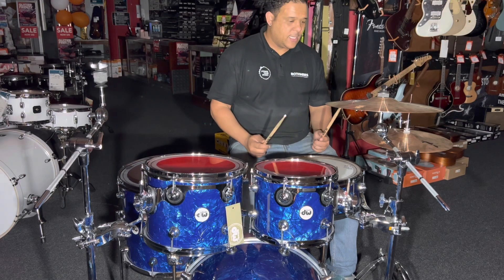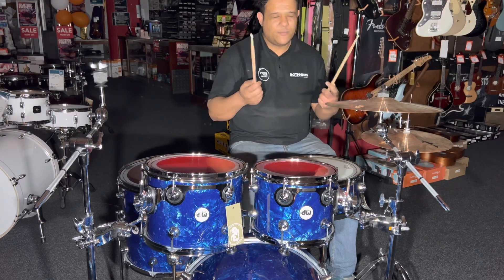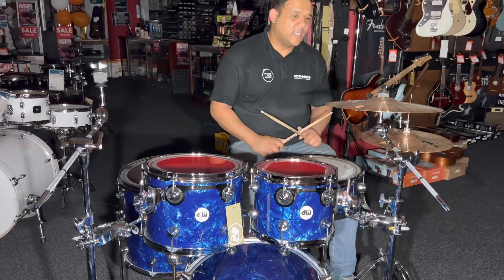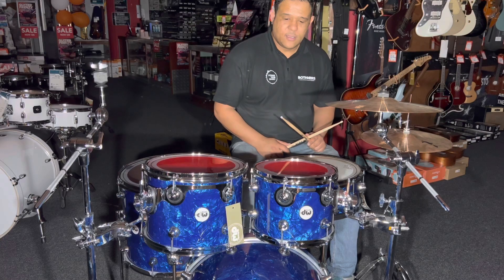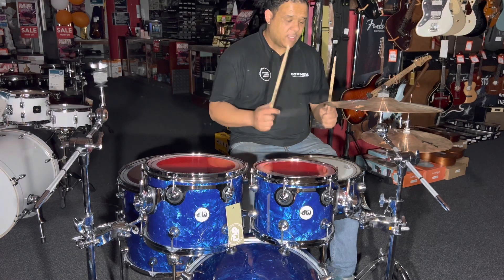Just for this video I've got an I-Series 14-inch crash and 13-inch hi-hats by Zildjian.